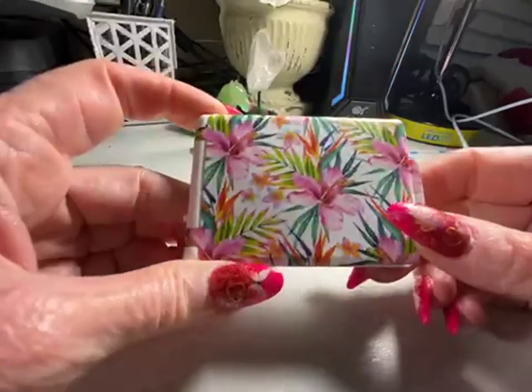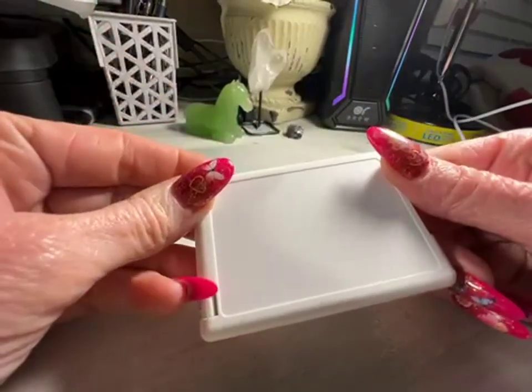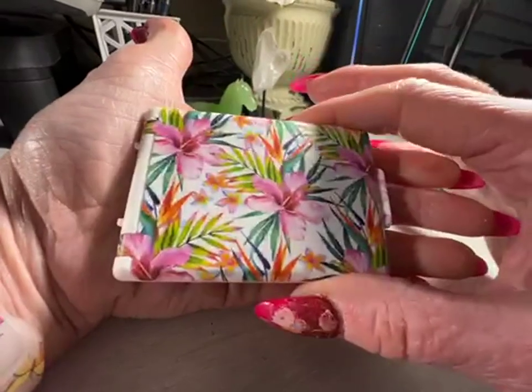This little glasses case, it's just brilliant. It is so small, just really tiny. You can see it will just fit right into the palm of my hand.